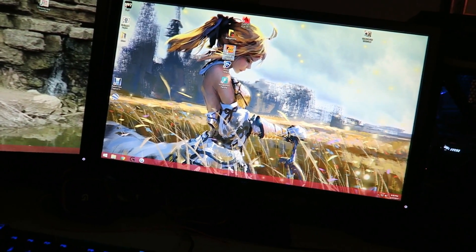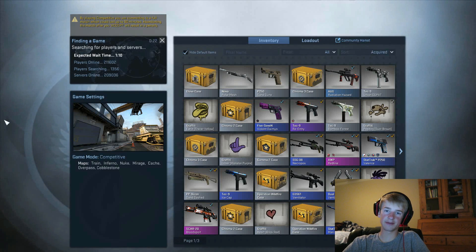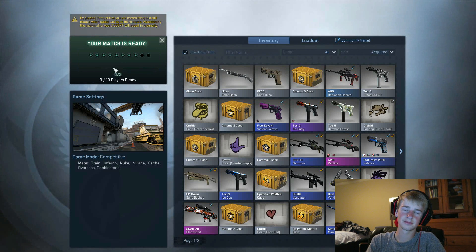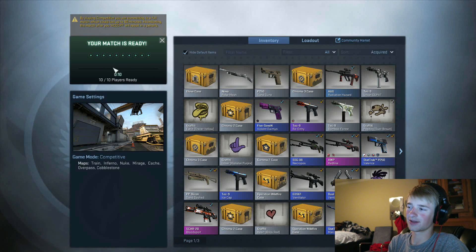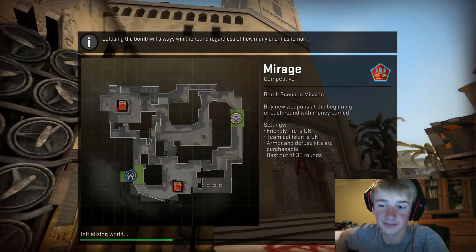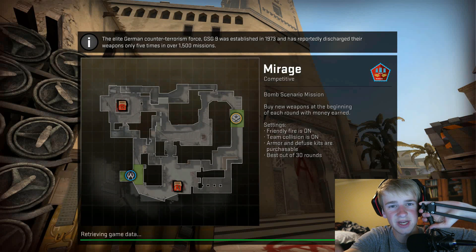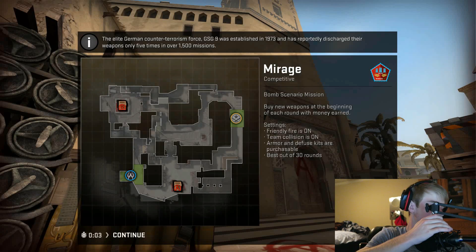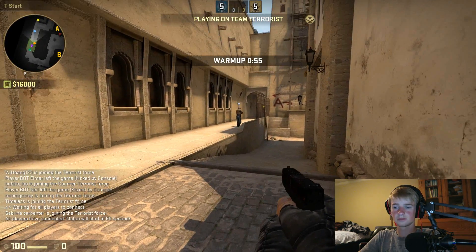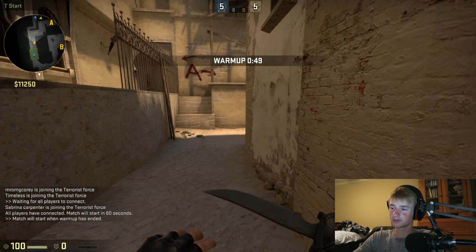Alright, time to play some Counter-Strike. We are looking for a game right now, just gonna wait. Accepting now — six out of ten, come on. Now this is going to be like an hour-long game so stick with me, I'm going to show you the best parts. You're going to be hearing me on the mic on this camera, but people in the game are hearing me on a different mic.